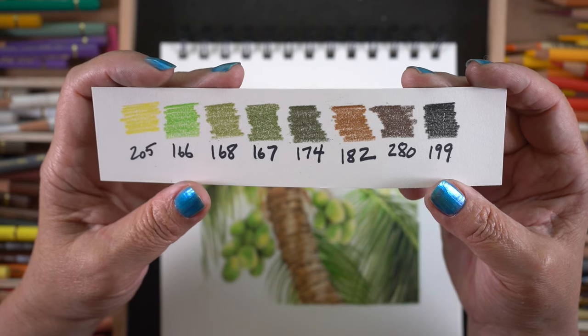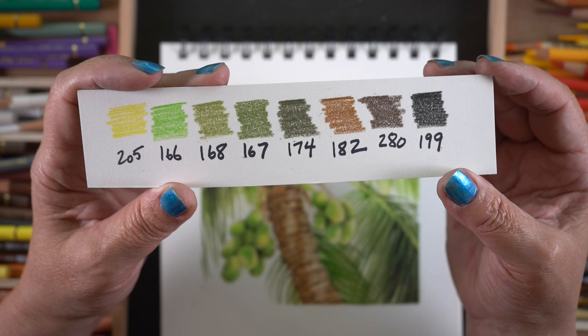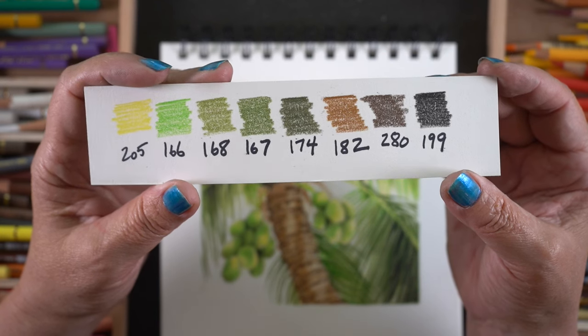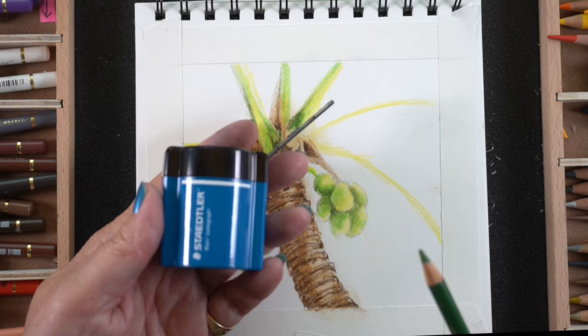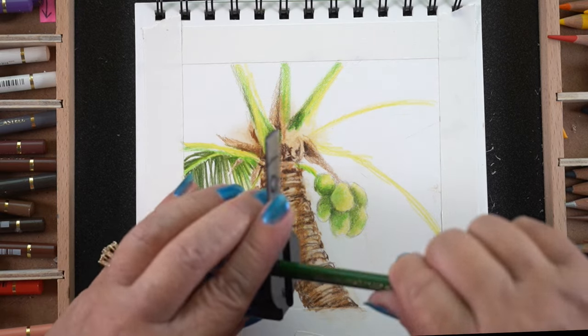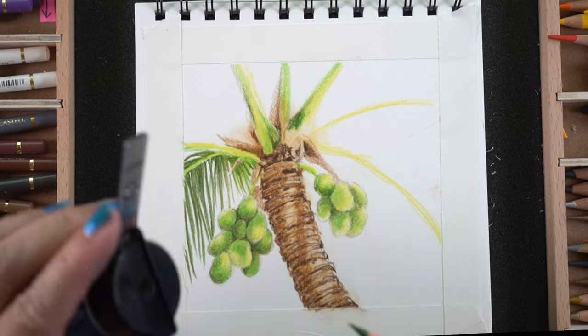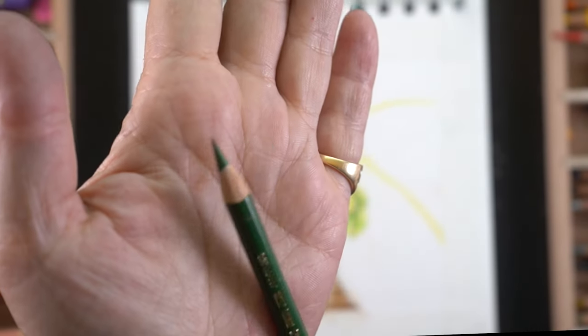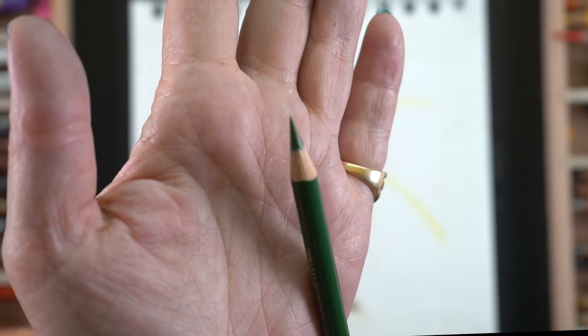These are the ones I'm using from the Faber-Castell Polychromos set. I'll do several kinds of blending and I'll talk about that as I work. I'm also going to be using a sharpener that's brand new to me, sent to me by the Staedtler Company for reasons I can't share yet. But I tried this thing and I was like, holy cow, I could stab myself it's so sharp, which made me very happy.